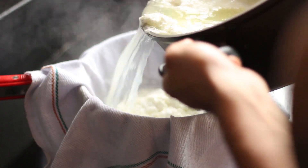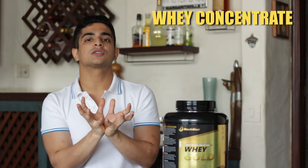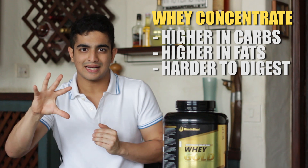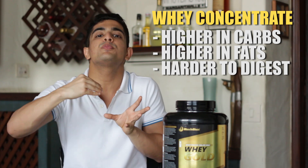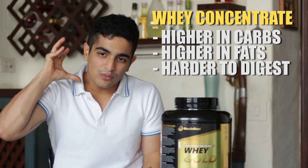Everyone knows the science of whey proteins — it's derived from milk. When you convert milk into paneer, the whey water left behind is where you get whey protein from. When you put that water through micro-filtration, an industrial process, you get whey protein concentrate. Most normal whey proteins are made from concentrate, but the downside is that it's slightly high on carbs due to lactose content, slightly higher in calories due to fat content, and it doesn't get absorbed as easily as a purer version.